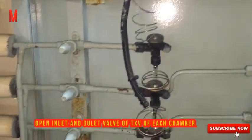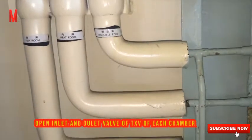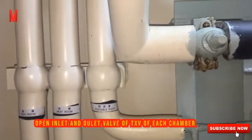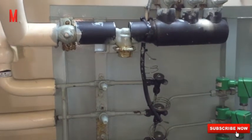Fully open the outlet valves of the thermo expansion valves and the inlet valves of the refrigerant liquid magnet valve on the expansion valve panel. This here is the expansion valve panel.